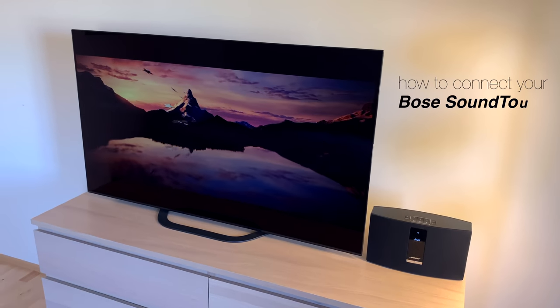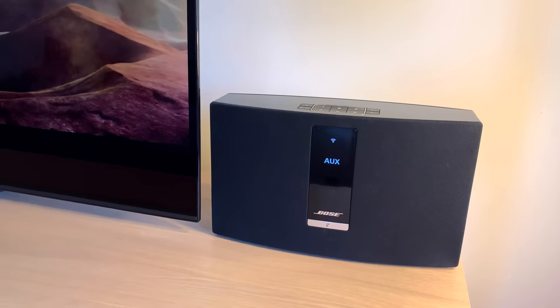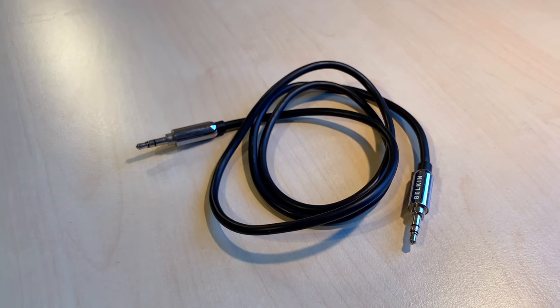Hey, today I would like to show you how to connect your Bose SoundTouch to a TV. Bose doesn't make it easy to do so, because they want you to buy their home theater systems. But there are some possible ways to do so.